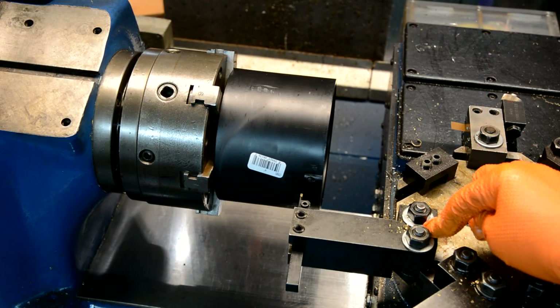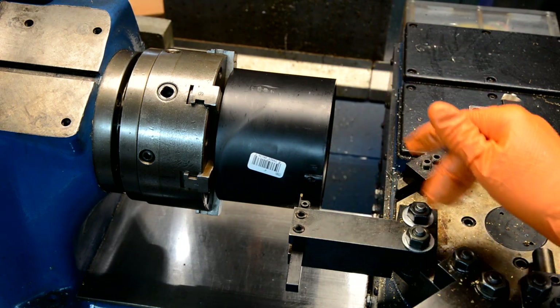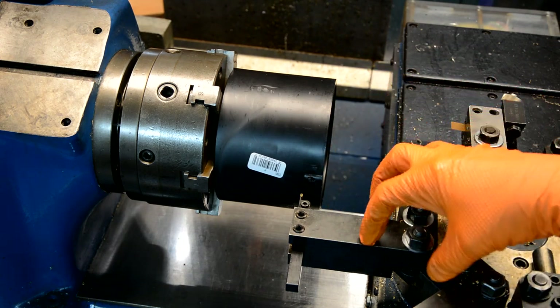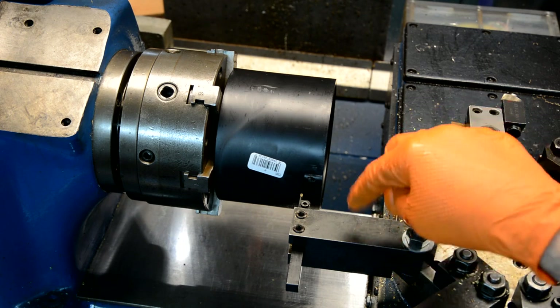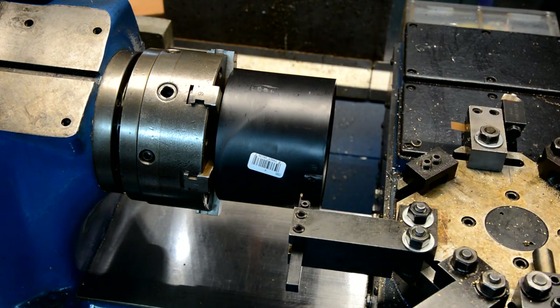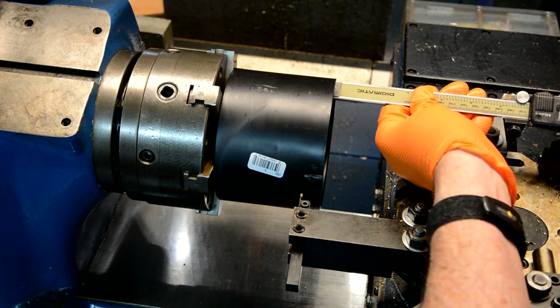I've moved this tool way over — it's what the kids nowadays would call sketch. It's barely on there. It's got one good solid bolt, but the other one's hanging off. But this is just some ABS, so I'm hoping that it's going to work.